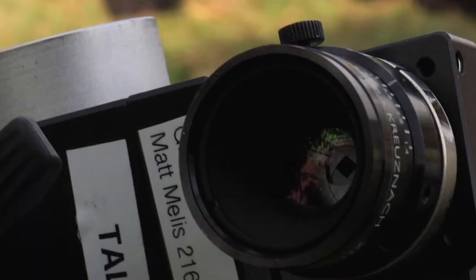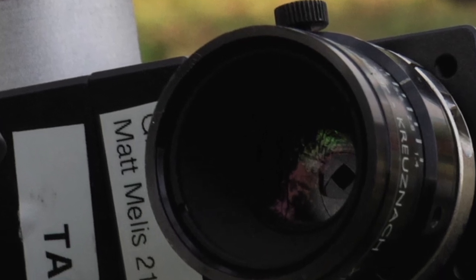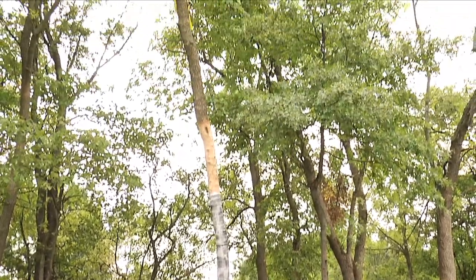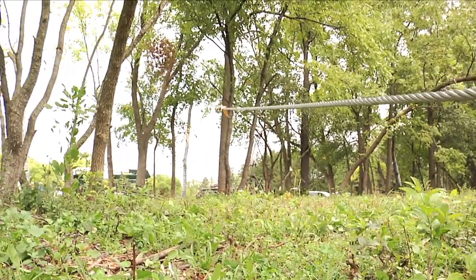We put a black and white speckle pattern on these trees, and that speckle pattern gets tracked by sets of stereo cameras. The fancy term is stereophotogrammetry — that means we're using 3D images of trees to track their movement as they respond to forces of wind, or in this case, our simulated wind by cabling the tree and pulling on the cable.